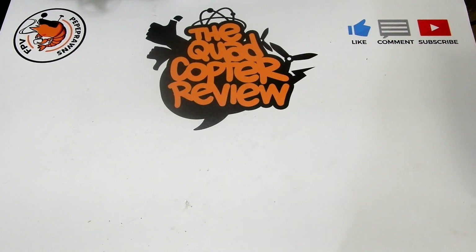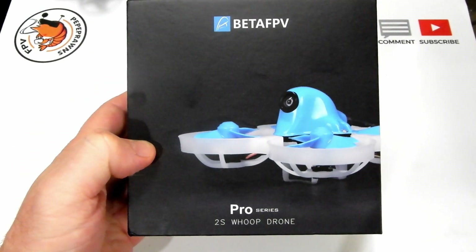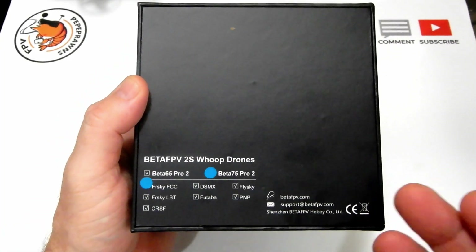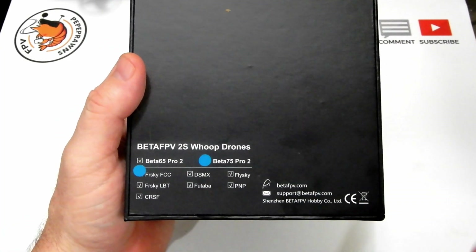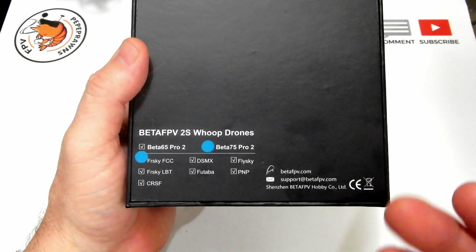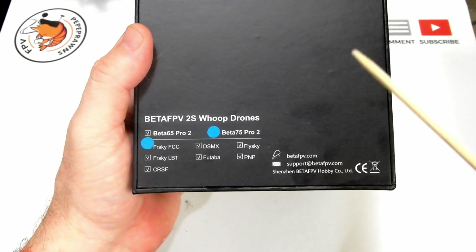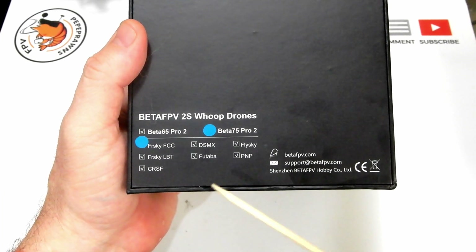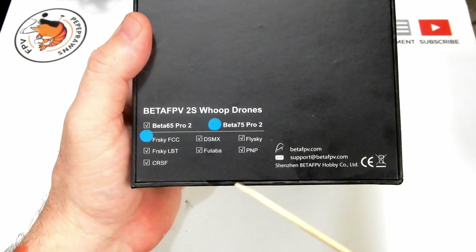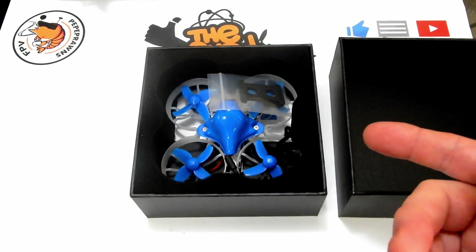Let's get started. In today's review we've got the Beta FPV Pro Series 2S Whoop. This is their $99 entry into the whoop market, trying to match their Beta 75X but with a little bit different components. I got mine in FrSky. You can also get them in DMX, Flysky, FrSky EU, Futaba, PNP, and CRSF.